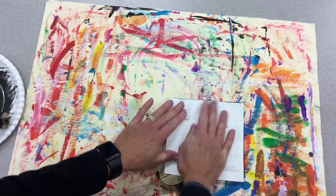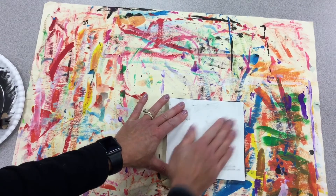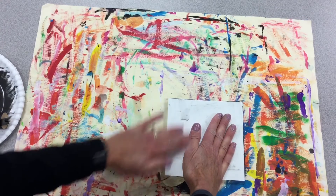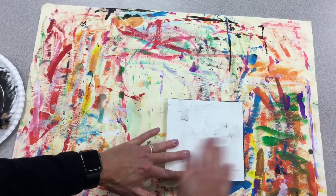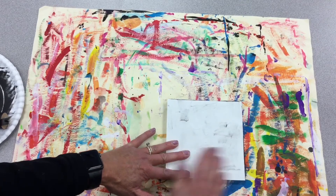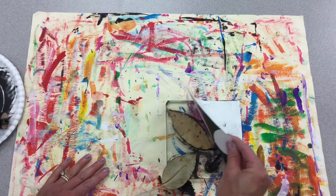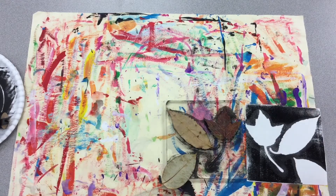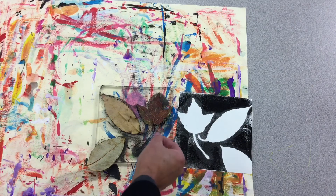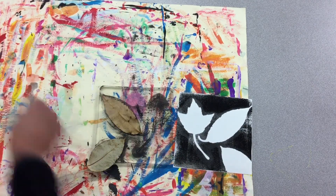Now this print we're going to make is going to give us negative shapes. So we'll be seeing the shape of the leaf but none of the details inside. When you think you've gotten all your areas, very carefully pull your paper off — and there are our negative shapes. We just see the outline of the leaves. We can take our leaves and dispose of them.